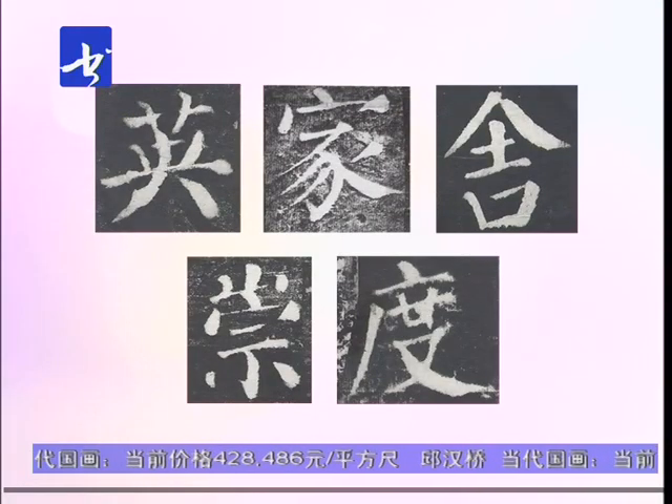咱们通过对字头书写的讲解，大家可以体会到字头在书写的时候属于先写的部分，它对整个字起统领的作用。下面的部分就要以此作为主线来进行合理的搭配和安排，所以写好字头对于写好上下结构的字也是非常重要的。好了，这一讲就讲到这里，谢谢大家。